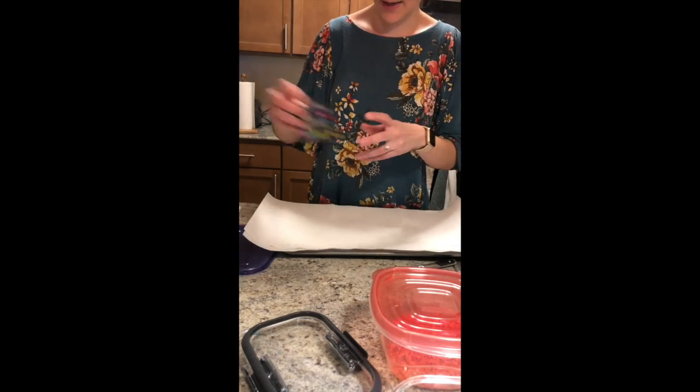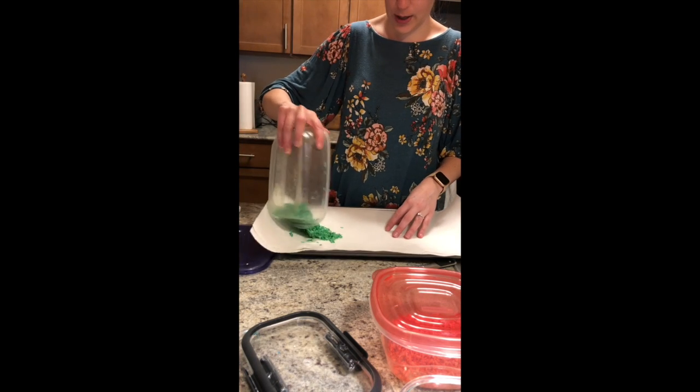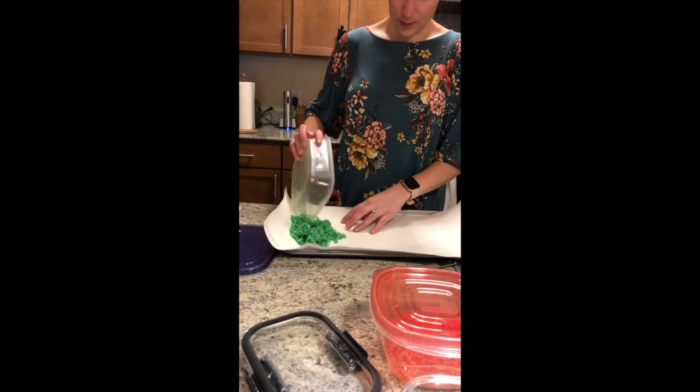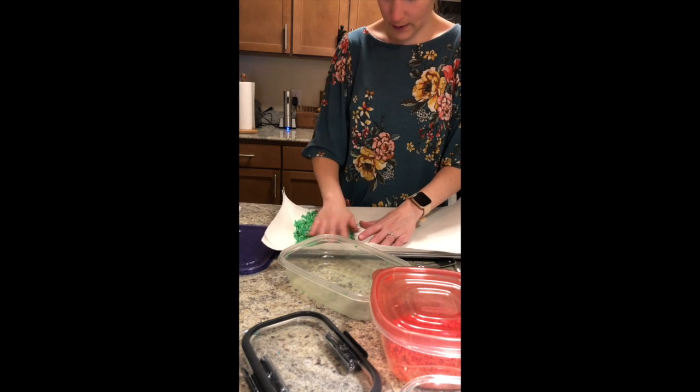To dry the rice, all you have to do is take your colored rice and put it onto paper towels, spreading it out really nice and evenly.